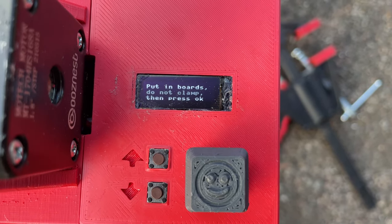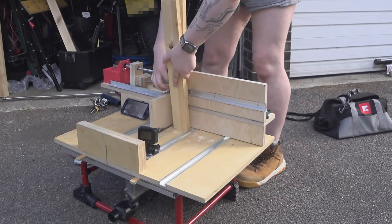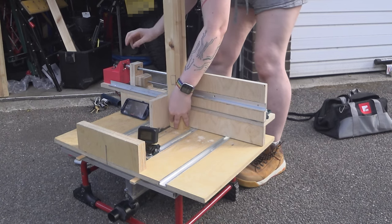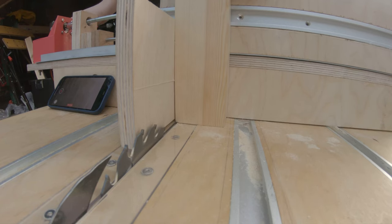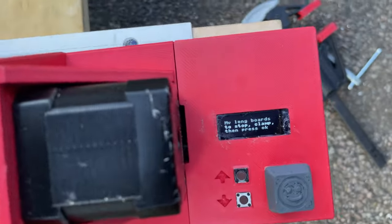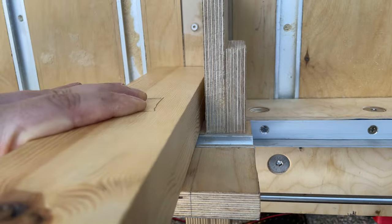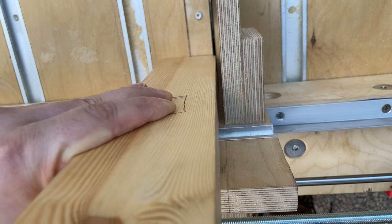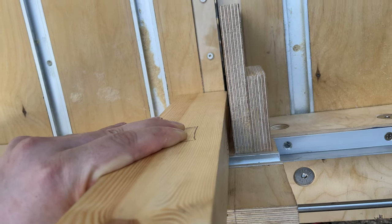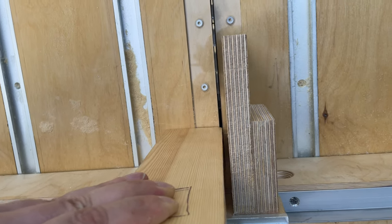The instruction now says: put in boards, do not clamp, then press OK. I'm going to put in my boards, hold them, and push them down into the base of the machine. Then when I'm ready, push OK. There's now a gap between the two pieces. For the long boards — to stop, clamp, then press OK. If you're making a square or rectangle box and had all four cuts starting at the same point, things wouldn't actually align. You want to offset some of the boards by one finger width. So the boards are parallel to each other, but one is slightly offset.